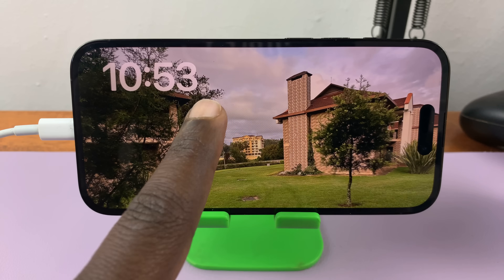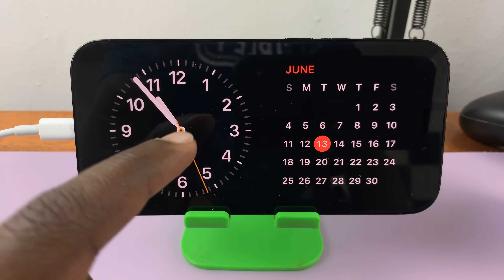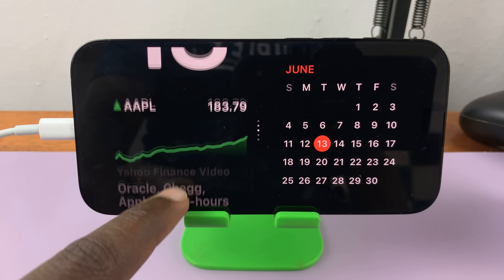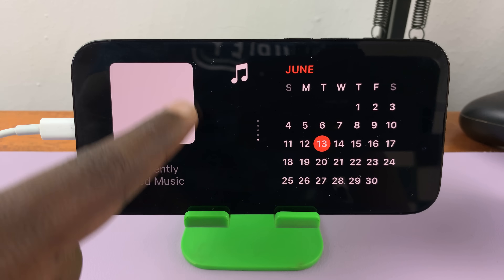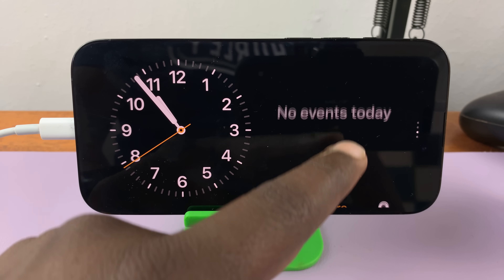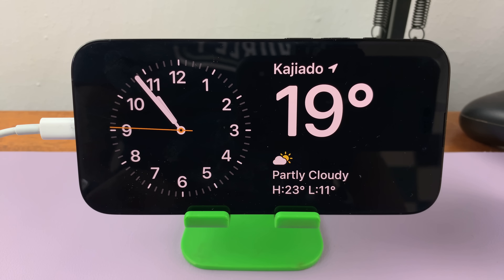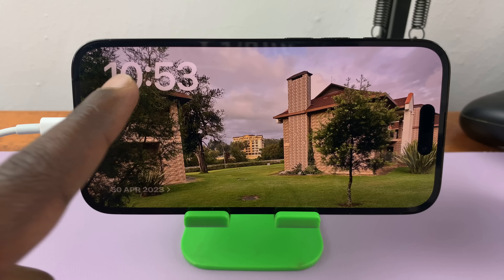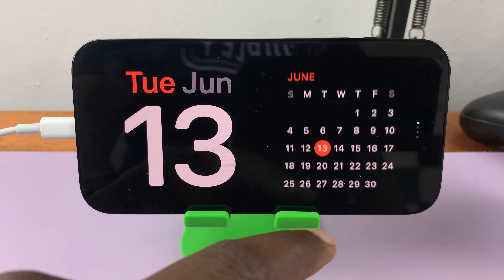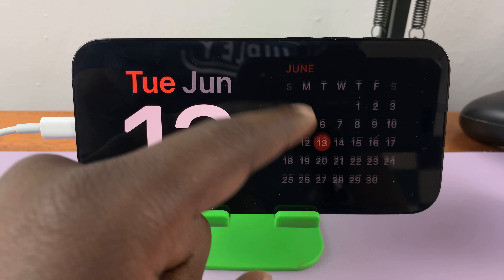You can customize any of these faces. Starting with the first one, which has widgets — you can scroll up or down to find different widgets that look different and show different information until you get the one you like. There are also widgets on the right-hand side that show different things, so you can customize exactly what you want. You can have the clock and the weather, or the date and the calendar, or the reminders or today's events — whatever you want.